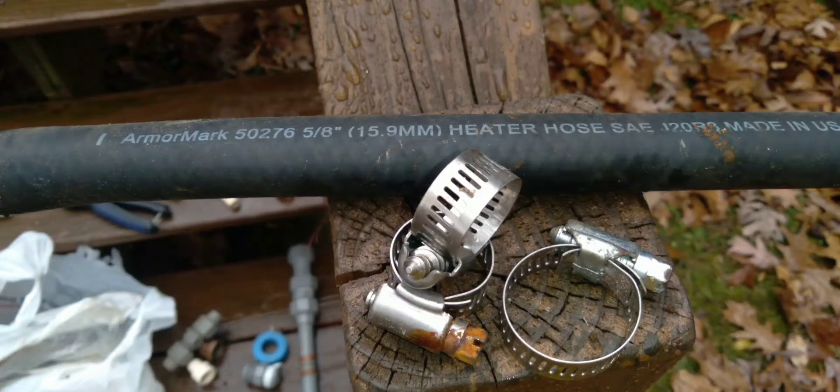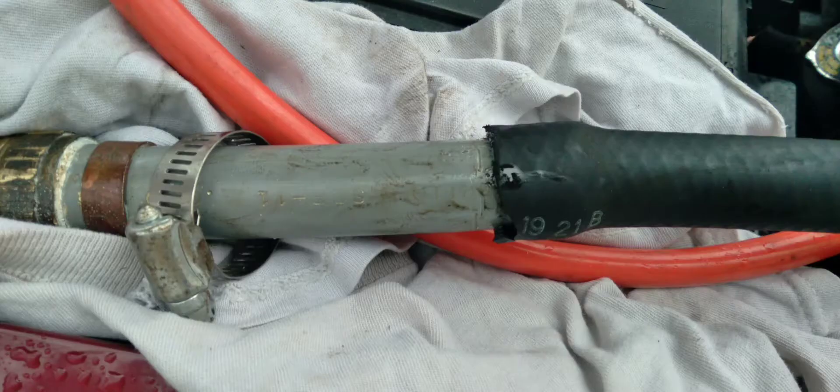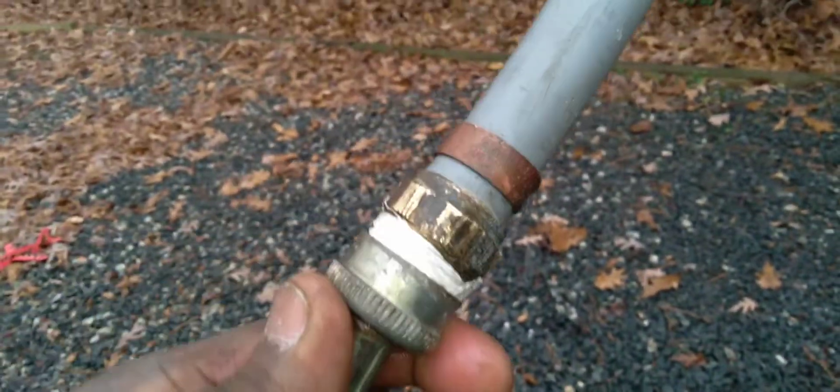That hose goes to the vehicle using a clamp. Don't just put it on the nozzle without securing it — the pressure may blow it off. I made sure I put the clamps on. Again, your regular old washing machine hose, garden hose, a couple of connectors, Teflon tape, and those clamps so the pressure doesn't move anything or force anything off.